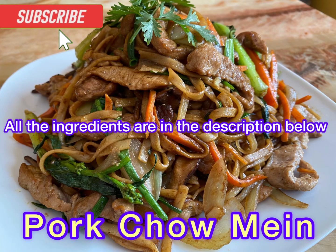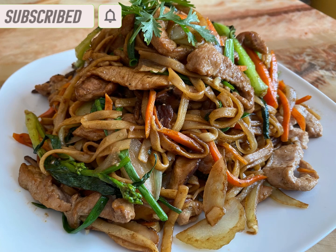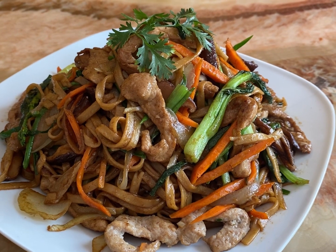Hi everyone, I'm Christina. Welcome to my channel. Today I'm going to make some pork chow mein noodles. This is going to be so tasty. Let's get started.